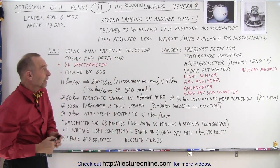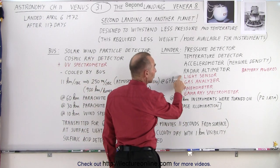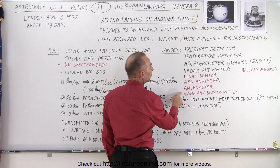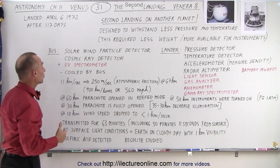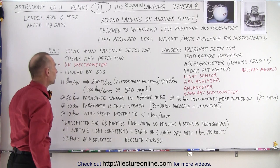So what did that mean? Well, the lander had some additional capability: it had a light sensor, a gas analyzer, an anemometer, and a gamma-ray spectrometer. Of course it was battery-powered, so they could increase the battery power required to run the additional instruments. The bus had an additional UV spectrometer that it didn't have before.